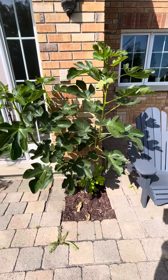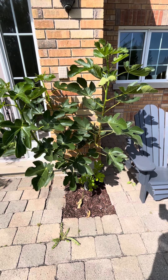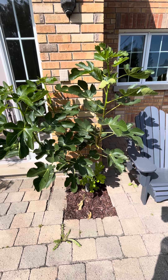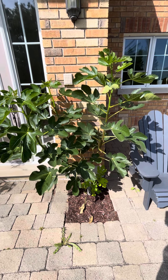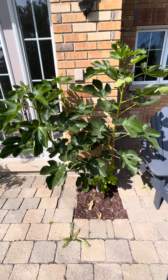We had about a dozen figs that ripened this year. Normally we do get a breba crop, but didn't get one this year. I uncovered the tree from the plastic dome a little bit early this year.